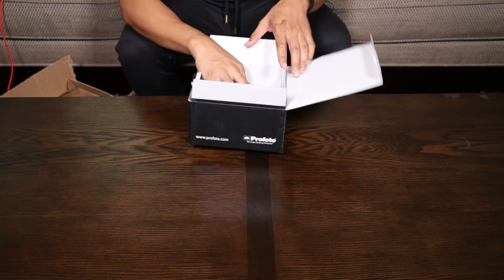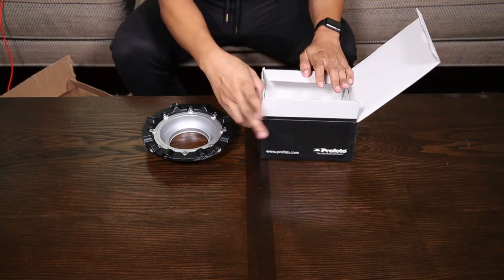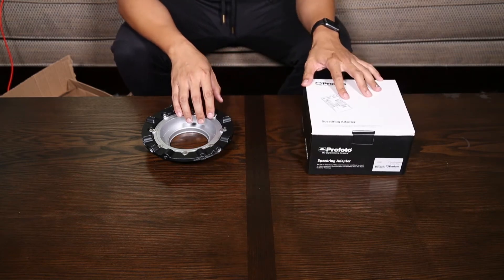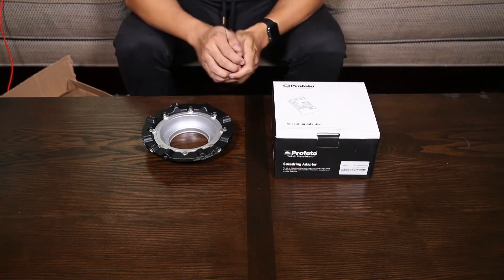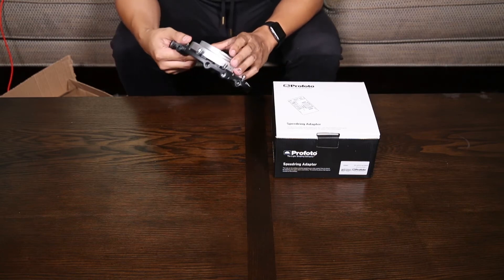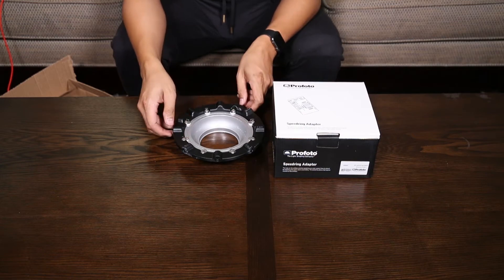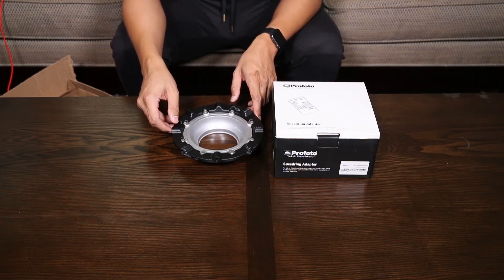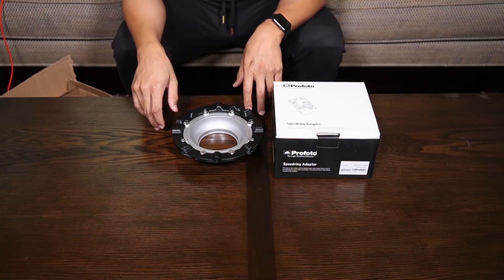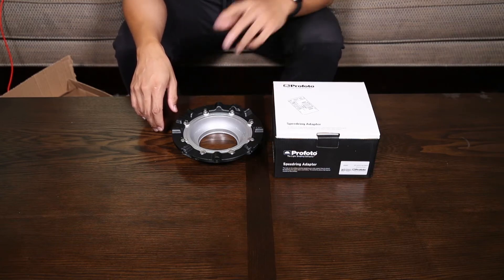We need this because our larger Profoto modifiers, especially like the 1x6 strip, don't work well with Profoto's own B1 or any larger modifier because of its forward-firing flash head — it's recessed, so it doesn't fill larger softboxes as well as something with an exposed flash tube. In our testing, with the 1x6 strip, there's about a one and a half to one and two-thirds stop fall-off from the center to the edges with a Profoto B1.